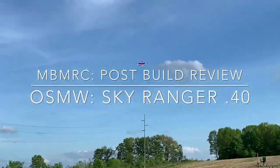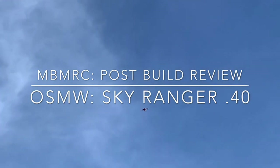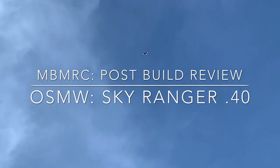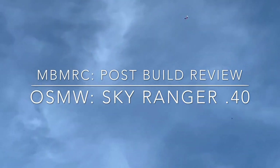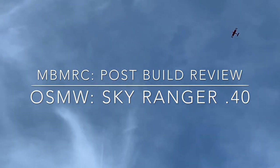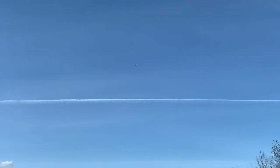Welcome back to another video here from MBMRC. I do want to point out that we are not affiliated or sponsored by Old School Model Works in any way, shape, or form. Also, before the video and the review begins, please do not be afraid to click like. Also, subscribe and click that little notification bell next to the subscribe button so you guys get notified every time we put a new video up. Thanks a lot, I appreciate it.